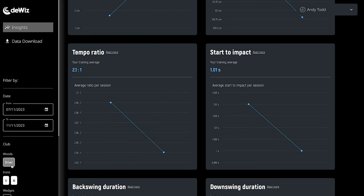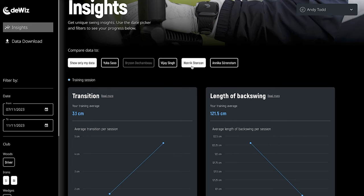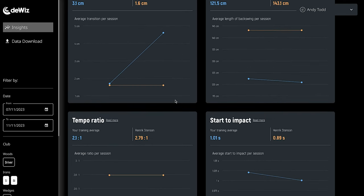Then what I want to do is compare that data with data obtained from some touring professionals and see if mine is that far off their ratio or the recommended three to one. If it is, I want to look at ways of improving my ratio to get closer to three to one.